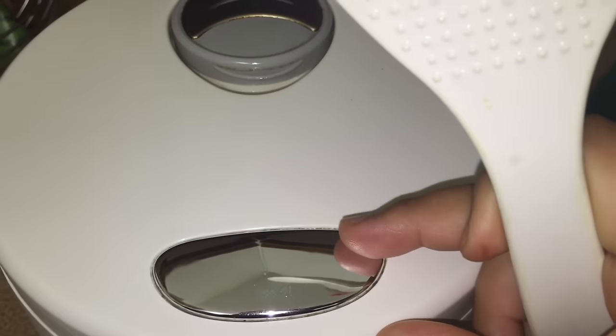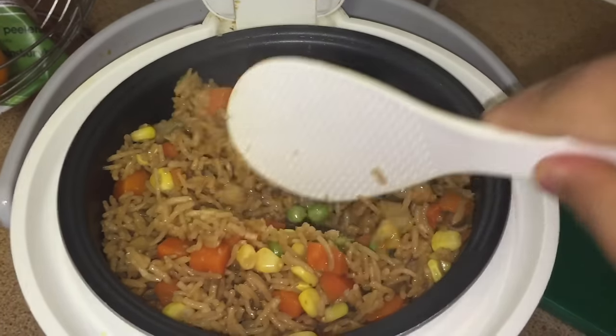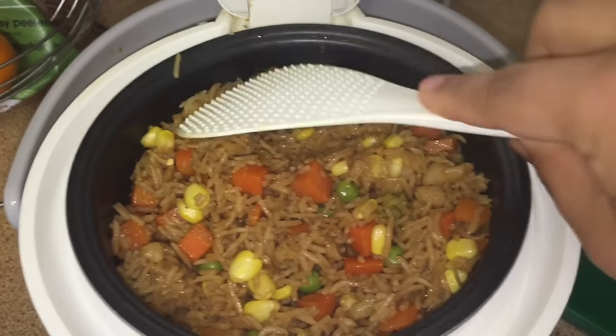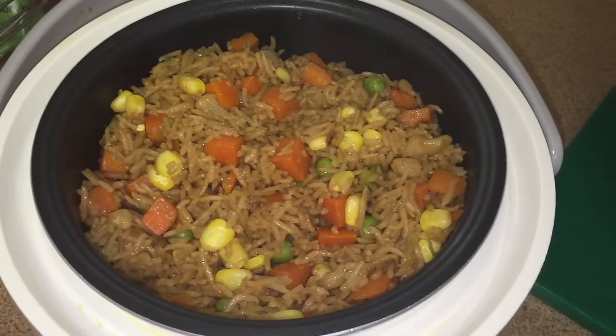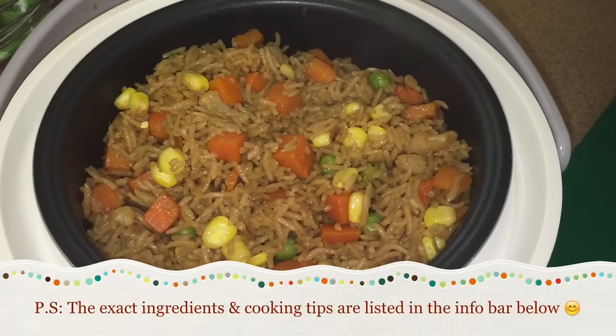Once your rice is cooked, open the lid and fluff your rice. And voila, your delicious fried rice is ready to enjoy! It's really delicious and it's really simple to make your fried rice in a rice cooker.